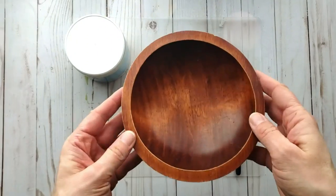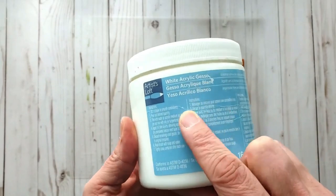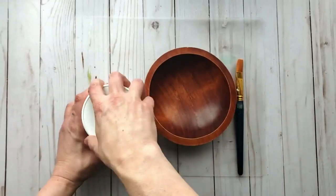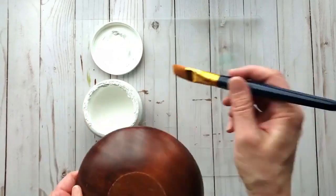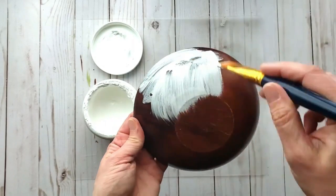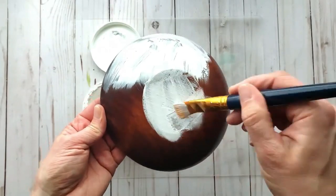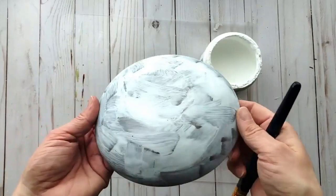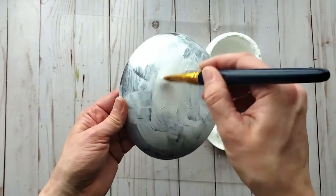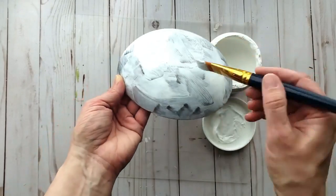I'm doing another thrift flip for this DIY. I find wood bowls at the thrift store all the time and I love them. I'm giving this bowl a coat of gesso to cover up the slick surface and dark stain — I end up adding two coats, allowing it to dry well in between, covering both the outside and inside.